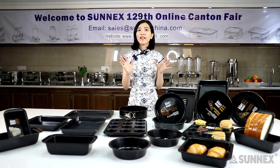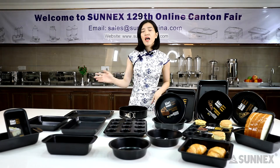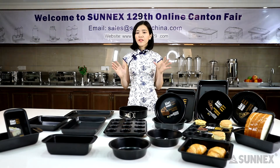Here I will give you an overview of the basic bakeware tools that are best to keep on hand when you teach your kids to bake. Now let's see.